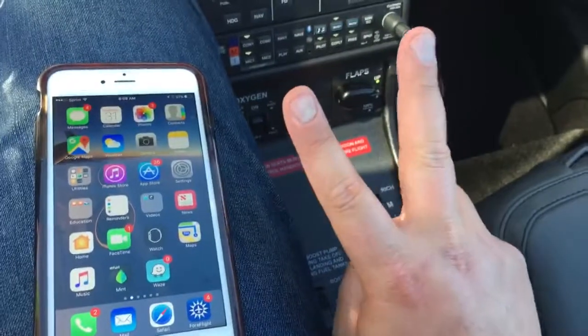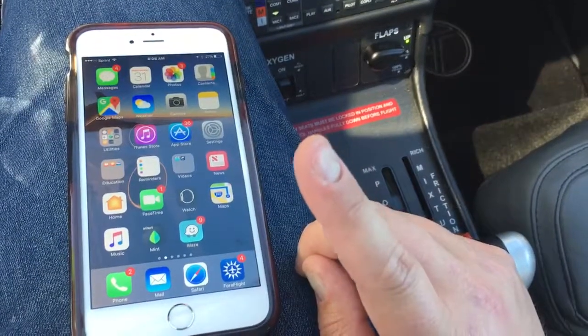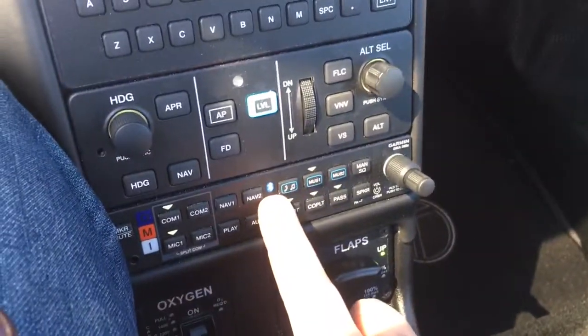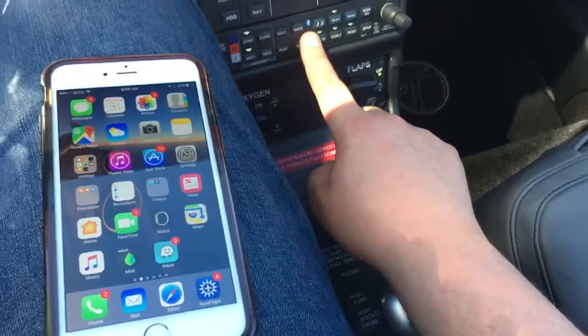First things first, don't forget there are two ways of pairing Bluetooth from a device to your Sirius Perspective Avionics. One is the phone or audio function through the audio panel, through this little Bluetooth feature right here. This is for audio, movies, books, whatever you want, podcasts.